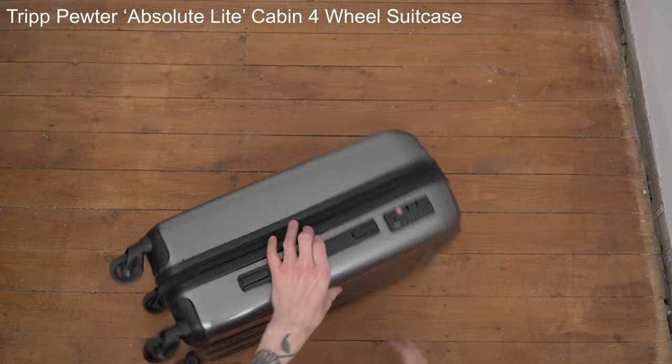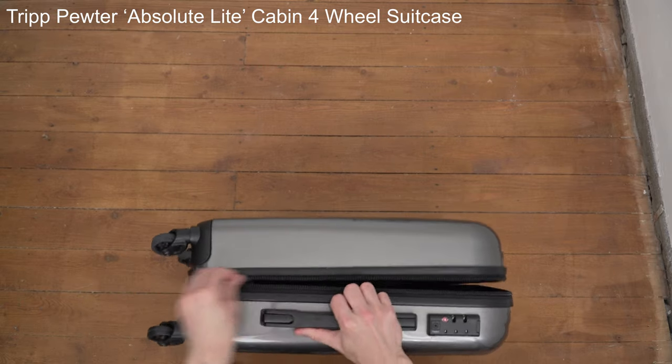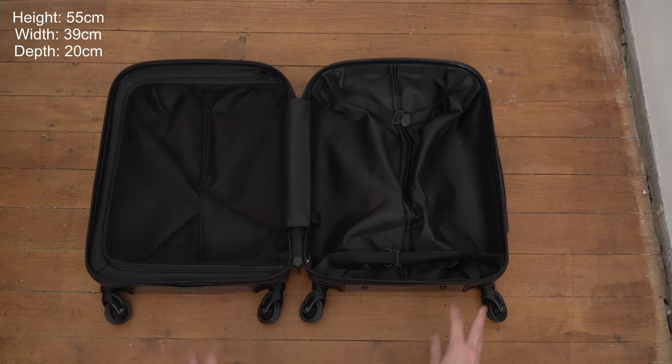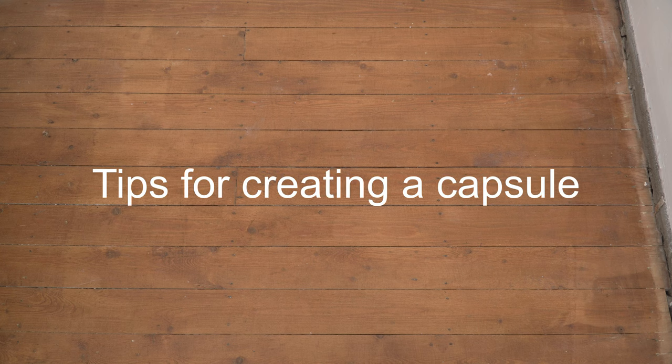I'll leave a link in the description if you're interested. It's definitely one of the nicest looking suitcases I've ever had. It measures 55 centimetres in height, 39 centimetres width and 20 centimetres depth, so it's compliant with all the major airlines in terms of carry-on luggage. Now I'm going to go over all the pieces that make up my outfits, my capsule, for this holiday.